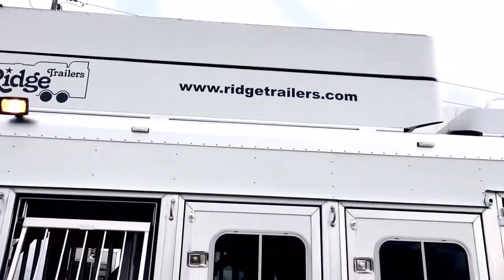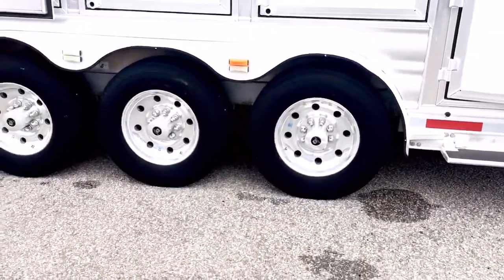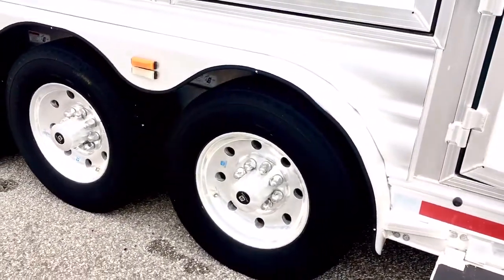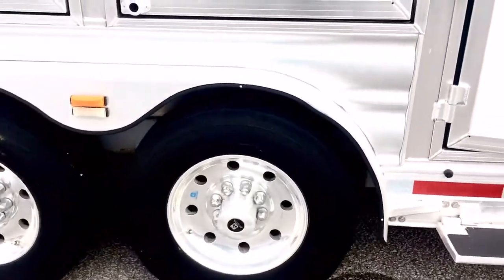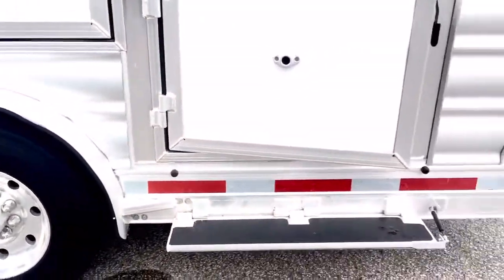I believe that's a 10 foot hay pot — I need to double check. It has a landing and the generator is also on the roof. Triple axles with alcohol wheels. Seventeen and a half inch tires — good tires. XTA tires on this trailer.